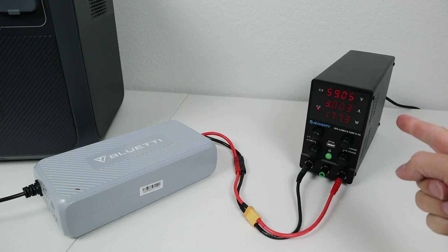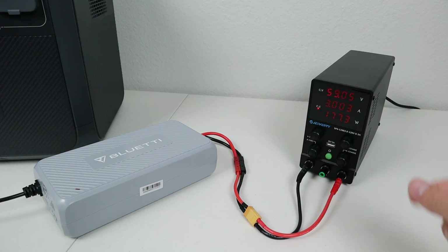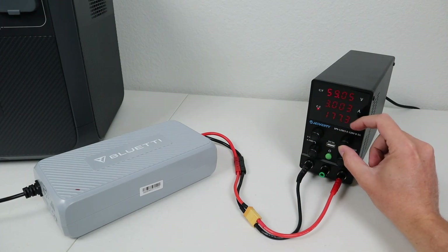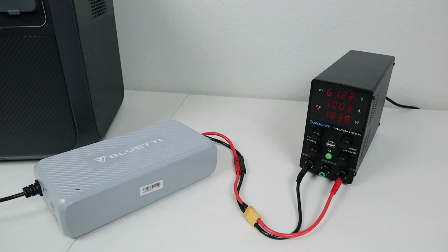Next I want to turn up the voltage to see how high we can go before the Bluetti Charging Enhancer shuts off. Turning it up gradually — we pass 62, 63, 64, 67, 68, 70, 71 volts.